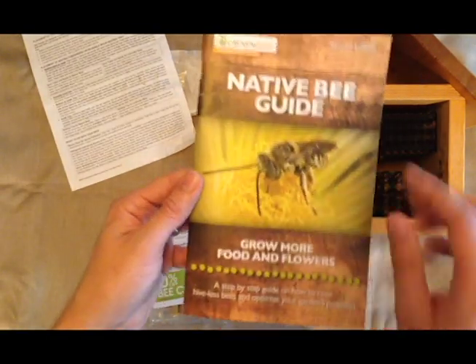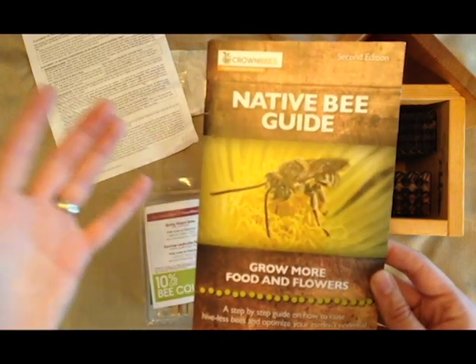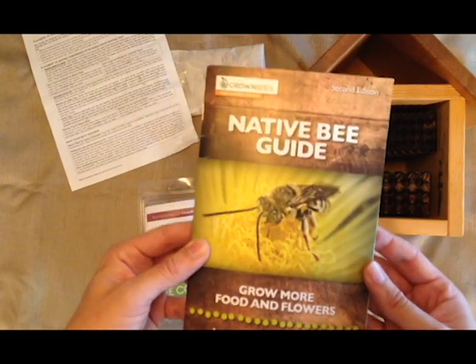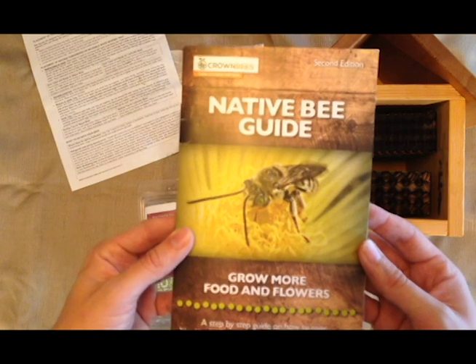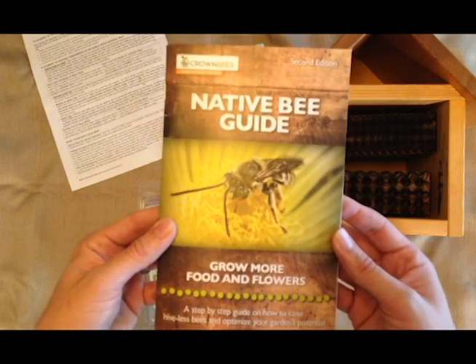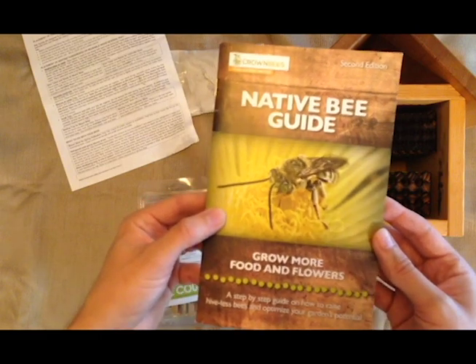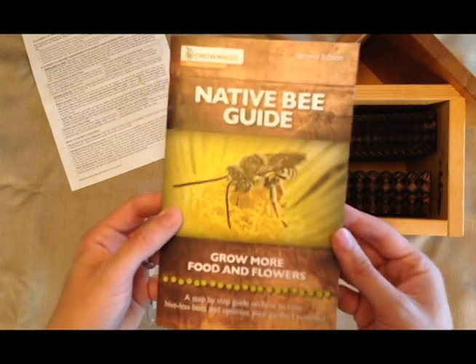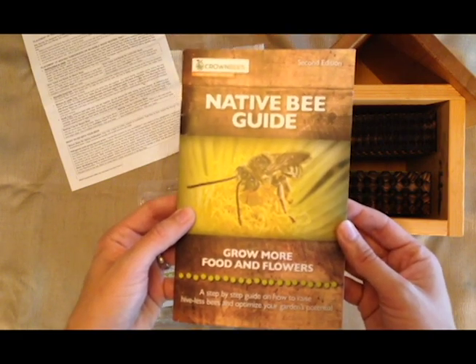Additionally, there is a native bee guide on how to grow more food and flowers. Compared to a honeybee, the average mason bee or solitary bee is usually at least 50 times more effective. And I know there's been a lot of buzz about bees, especially honeybees, in the news recently. Solitary bees are also a species that deserves focus.